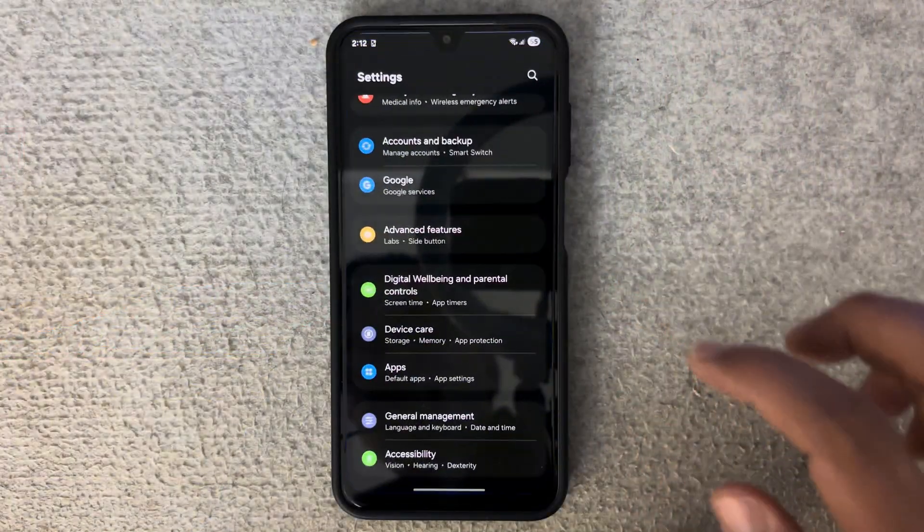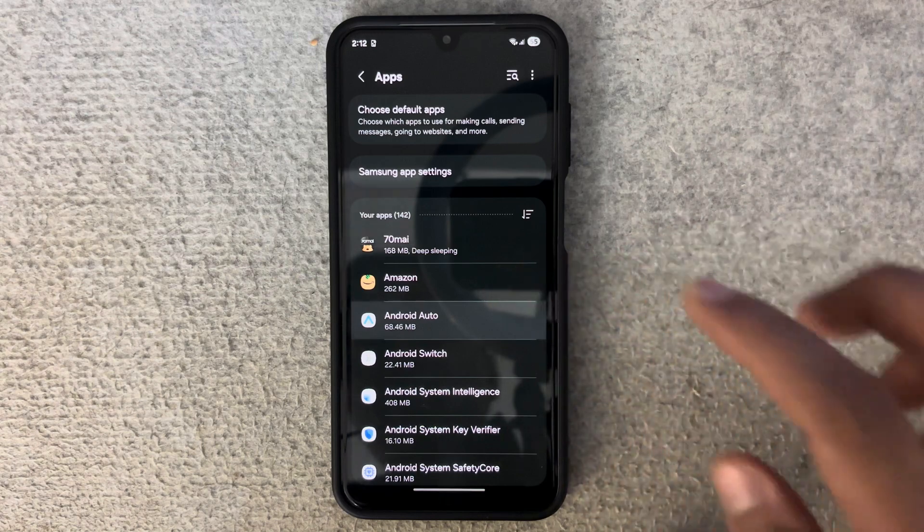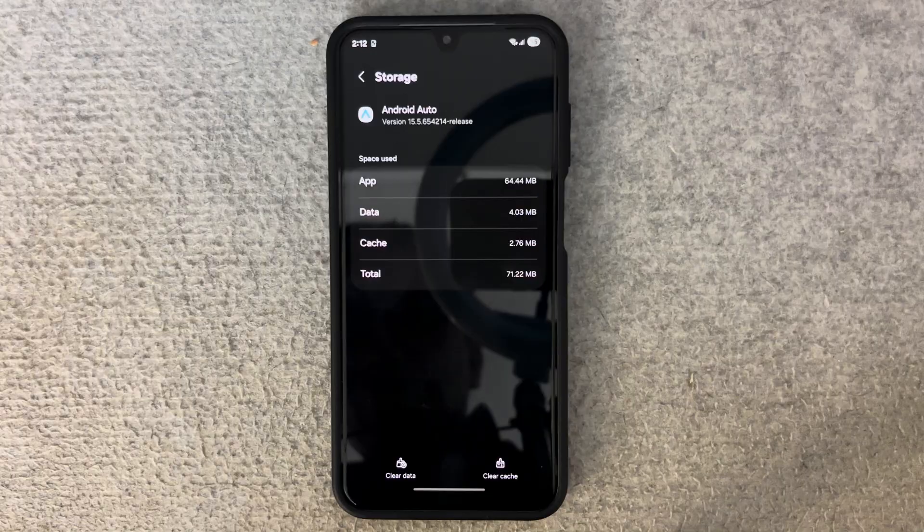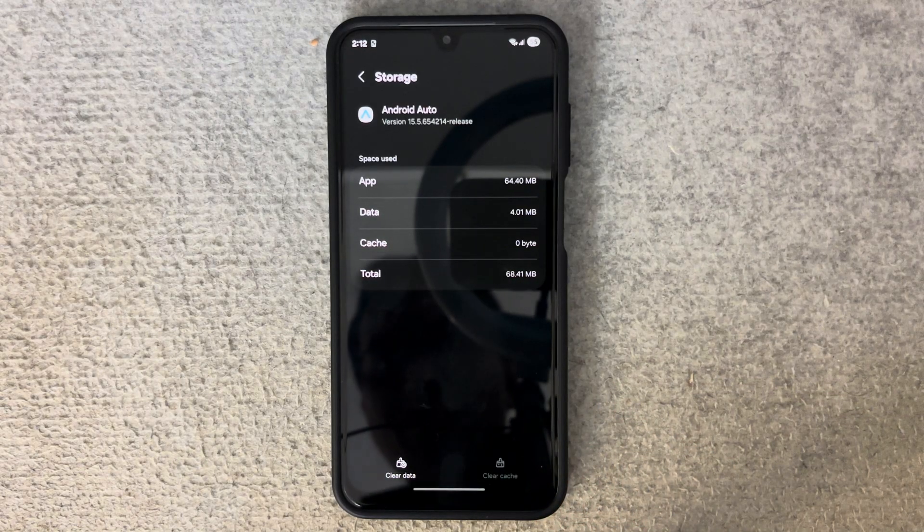Number four, clear cache and temporary data: go to Settings > Apps > Android Auto > Storage, and select Clear Cache. Number five, force 2.4 GHz Wi-Fi. Number six, update your car's infotainment system firmware. If your wireless Android Auto stopped working right after an update, don't worry — it's not your car's or infotainment's fault. Check these settings and it should spring back to life.